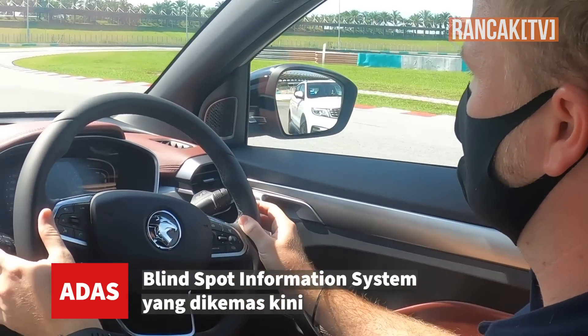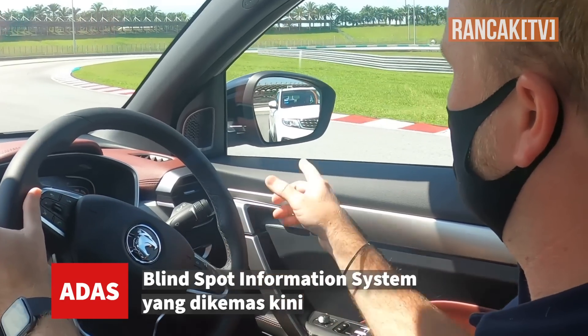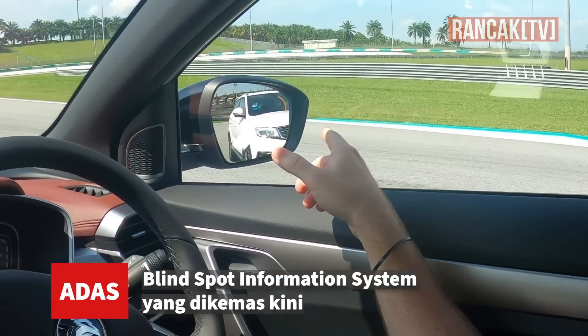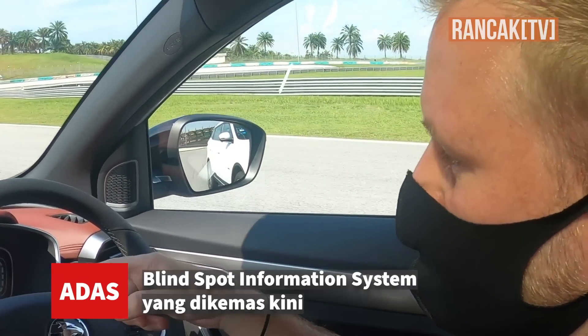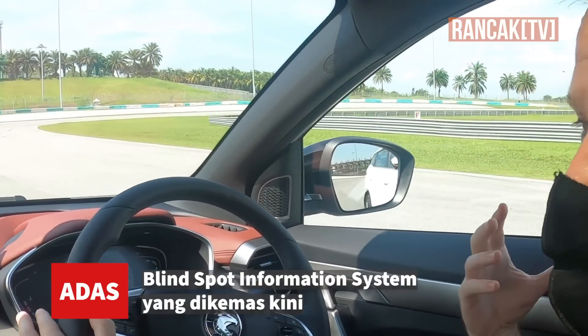So we go over 30, and now he's in my blind spot. You see the orange light on the mirror? It's warning me that something's there. Now, if I signal, it tells me don't — it starts flashing and also you get the audio warning. So I know that I can't go.